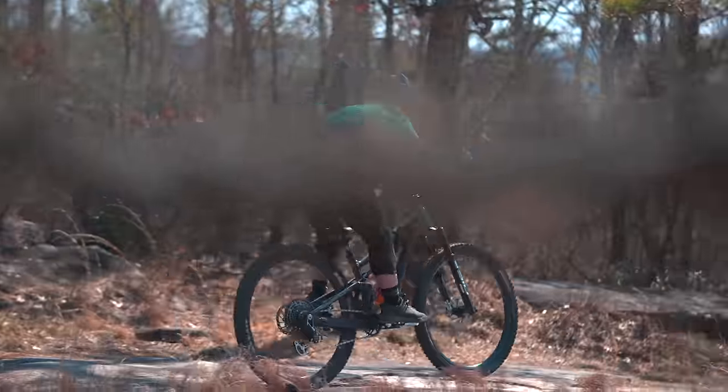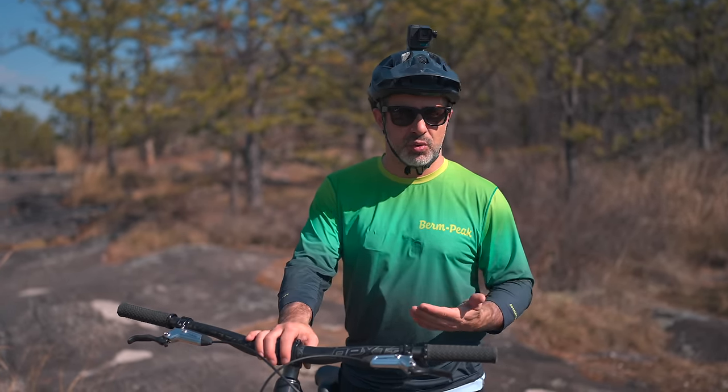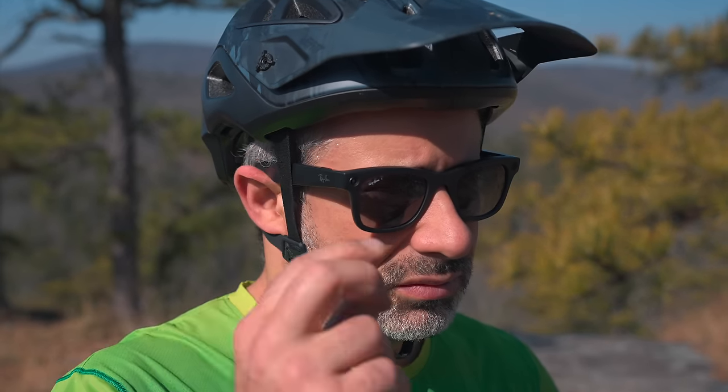They're pretty secure on my face — about as secure as most glasses you would use for mountain biking. You can feel the weight; they're a little bit heavier than standard sunglasses, but otherwise they're very good sunglasses. That should be no surprise — that's the only thing Ray-Ban does. If they can't make sunglasses, they should go out of business. But let's see how they work as an action camera and compare it to my GoPro.